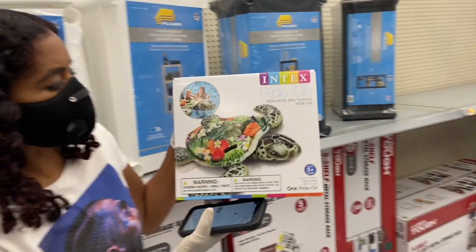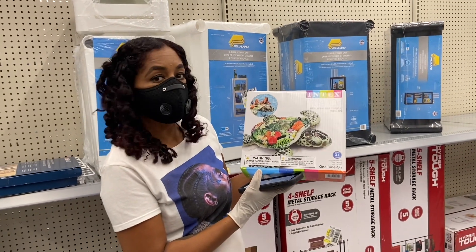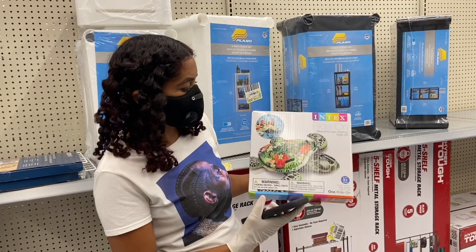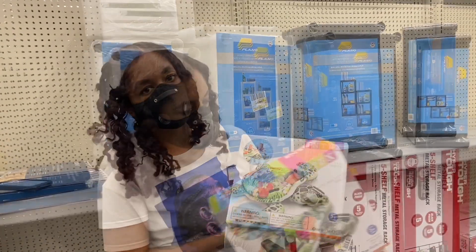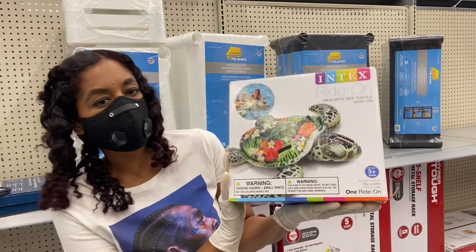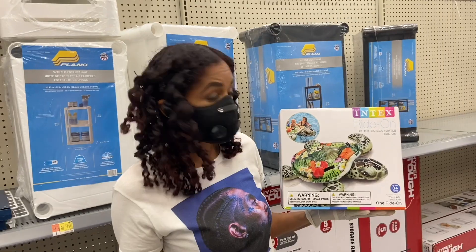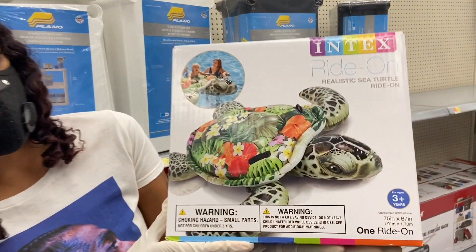Only three dollars! You cannot beat that price — three dollars. Again, this is hidden clearance. These have to be about 75 to 80, almost 90% off. The next time you're at Walmart and you see these floaties, make sure you grab this one. The box is super heavy and this is only three dollars. Your kids are going to love this, especially if you have a pool and live somewhere hot.